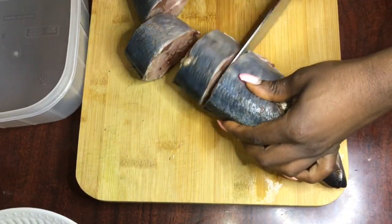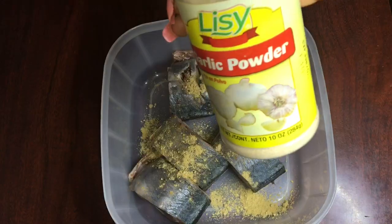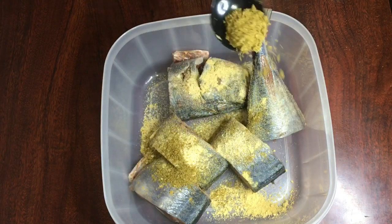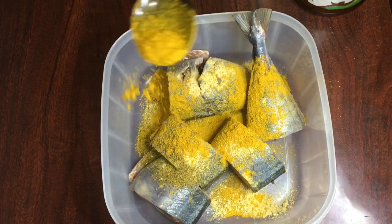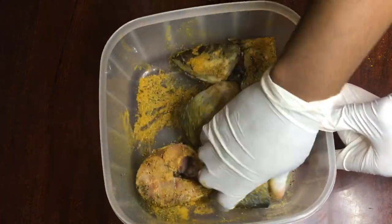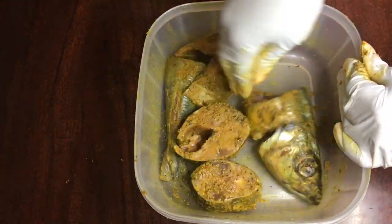My fish is washed nice and clean, and I'm just going to be cutting it into smaller pieces. After that, I'm going to season it with some ginger powder, some garlic powder, and also some beef bouillon — I'm addicted to this, it's like my favorite spice in the world. I'm also adding some curry powder and black pepper. Once all those ingredients are added, I'm going to use my fingers and really rub everything into the fish, then set it aside for about 10 minutes.